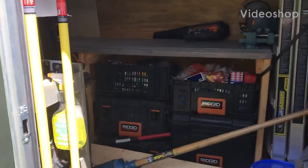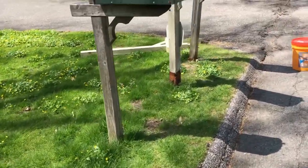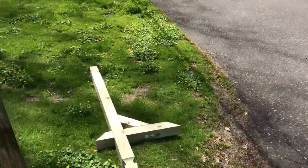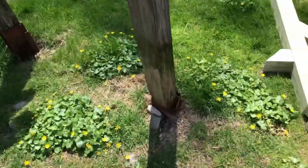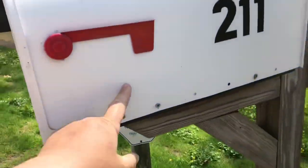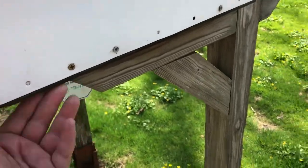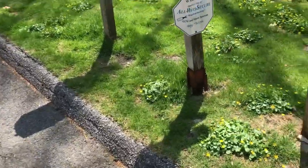Today we have a mailbox post replacement job. The customer was able to go out and buy her own post. You can see the base is all just sitting on some kind of a bracket. We're going to remove the mailbox — she's going to reuse it — and reuse the base underneath. We're going to set this post in concrete and put the mailbox right back on that shelf.